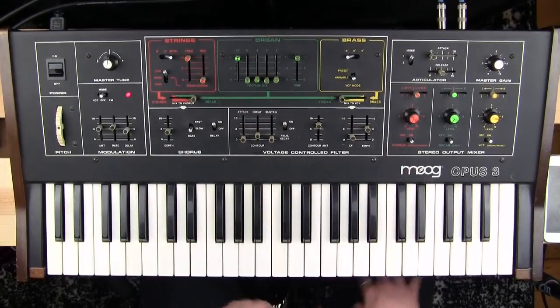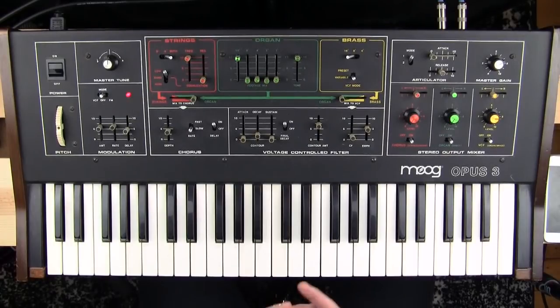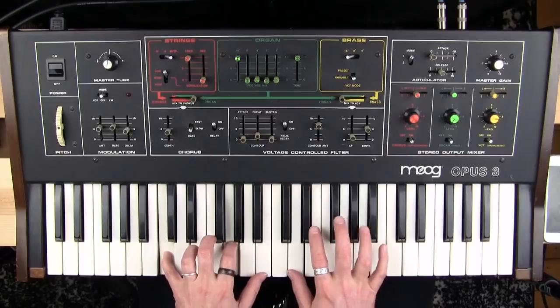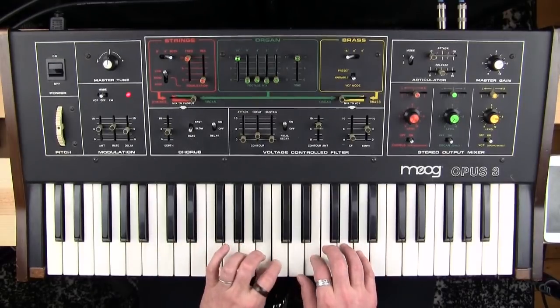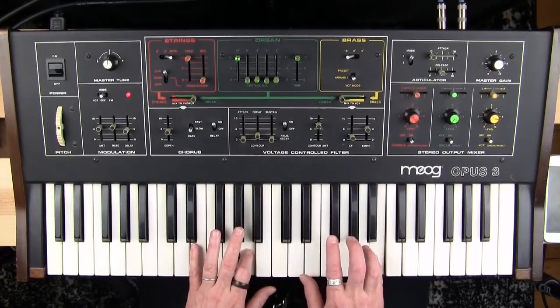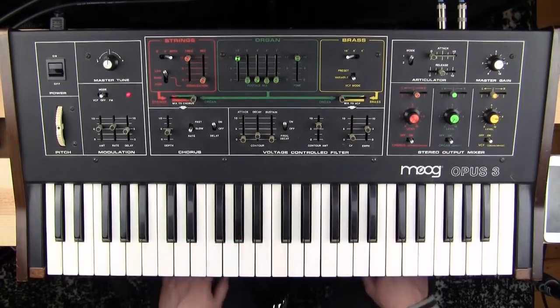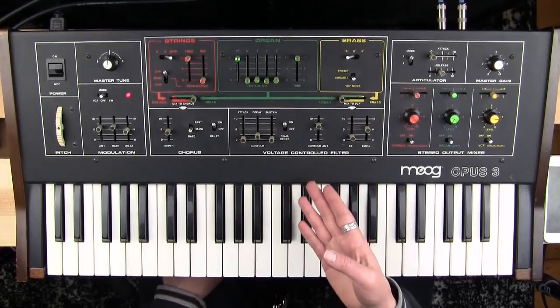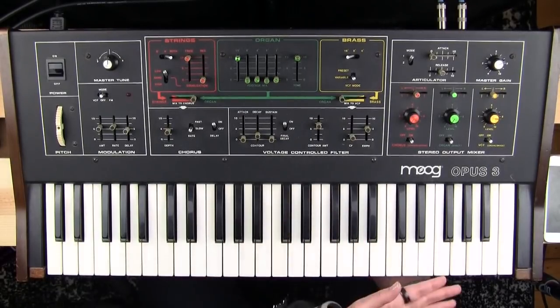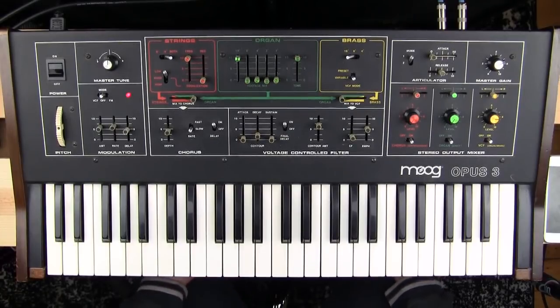By holding the notes and having it in this mode, I can do that where new notes do not cause the filter to open back up. That is the sound of the voltage controlled filter found in the Moog Opus 3, to be used by brass and organ — or organ, brass, or either way — that is the Moog filter that exists in the Opus 3.